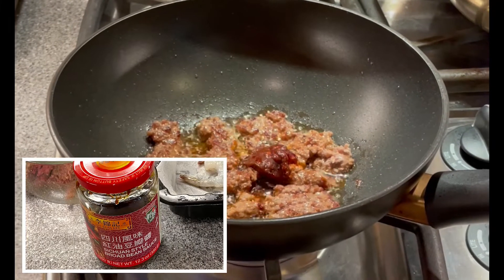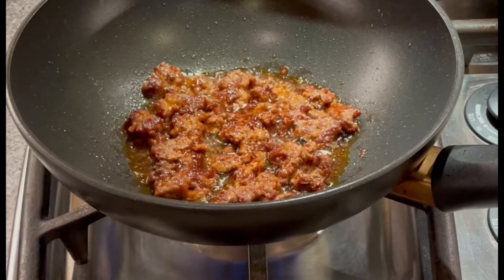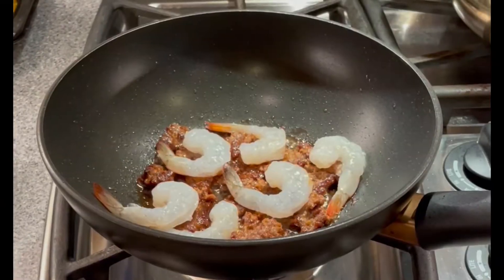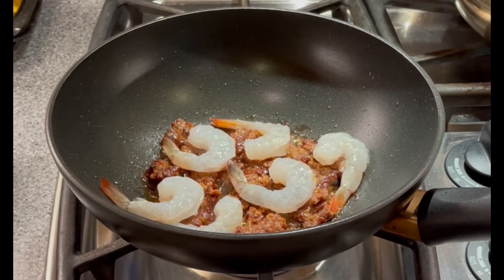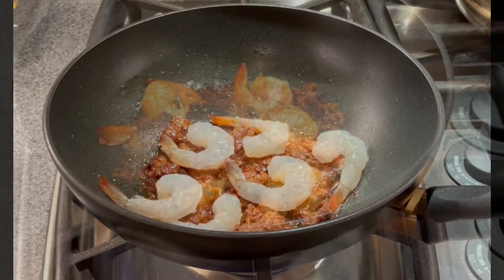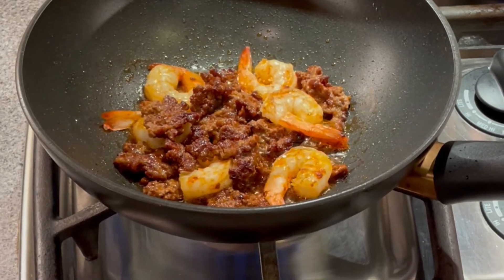Put a teaspoon of Sichuan sauce and then stir fry it into the meat. Put in the shrimp and fry it with the beef sauce. Flip the shrimp over to fry the other side. The beef and shrimp stir fry with Sichuan sauce is done.